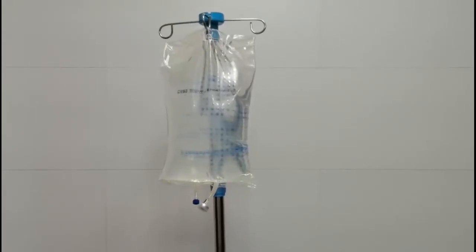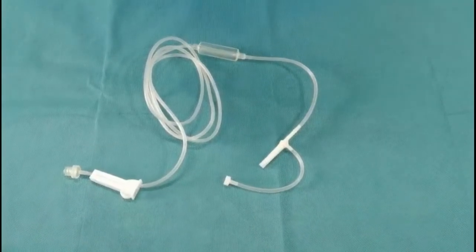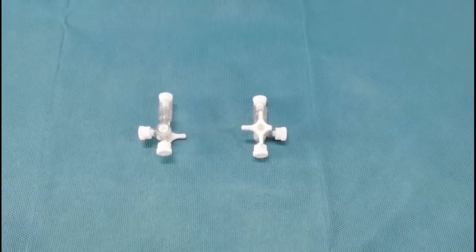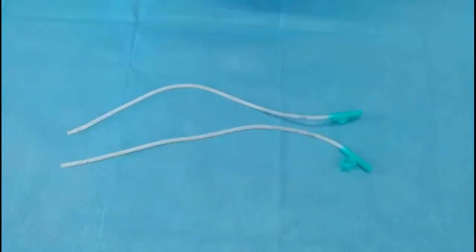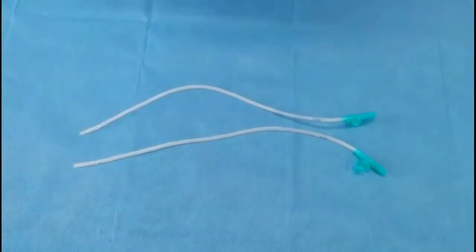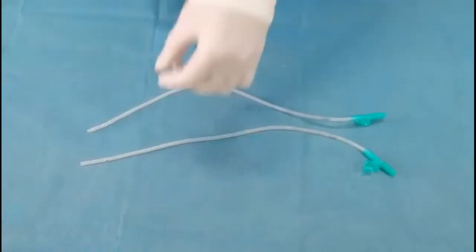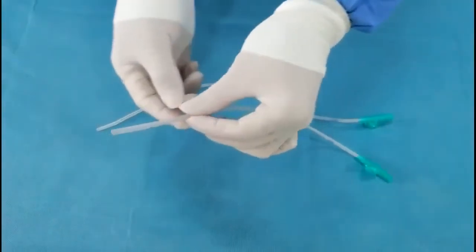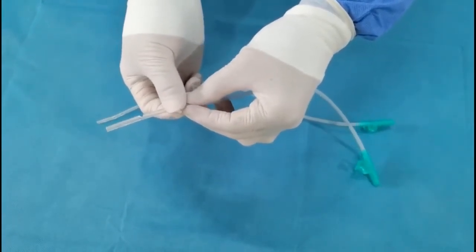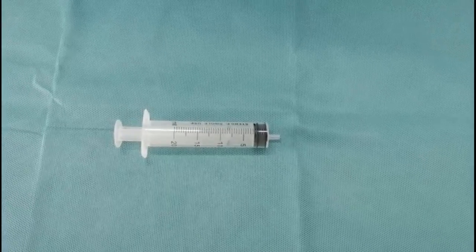Equipment required: sodium chloride irrigation solution in a three-liter bag, infusion set (no intravenous needle required), two three-way stopcocks — one connected to the inflow tube and the other to the outflow tube — two sputum aspirating tubes, one for the inflow tube and one for the outflow tube. Several side holes are cut at intervals of half a centimeter; the exact number depends on the size of the joint cavity. The piston of the T-shaped tube of both sputum aspirating tubes is closed to form a closed cavity. Additional items: urine drainage bag and a sterile 20-milliliter syringe.